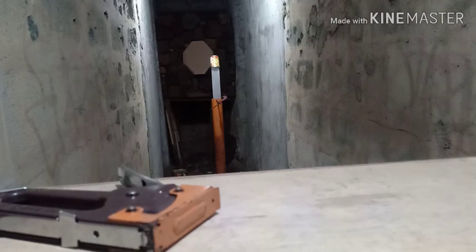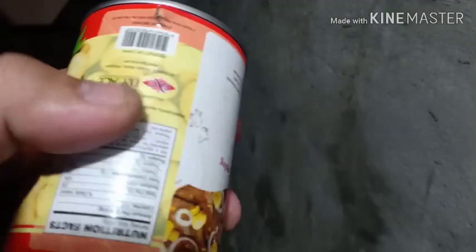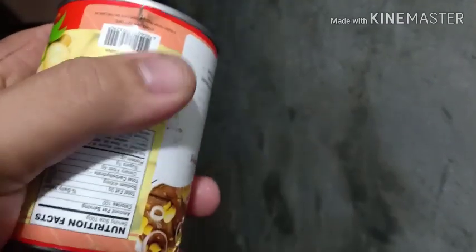We'll shoot the food can with semi-auto. Let's check it — okay, it penetrated: one, two, three, four, five holes. Let's see the back. I can feel some dents and one BB almost penetrated through the back.